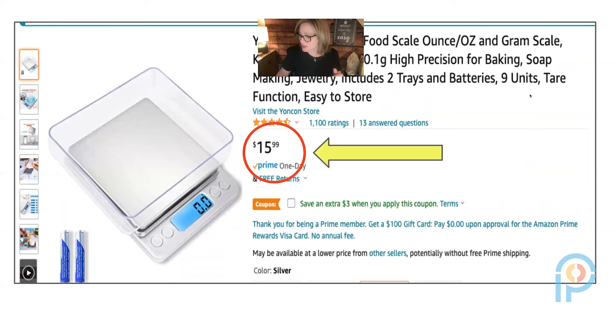Next, I purchased this digital scale and I absolutely love it. It does come with batteries, it lights up blue, and it comes with a little tray for placing items to measure. If you're doing anything with density, measuring mass, or blowing up a balloon to show kids that air has mass, this is a great tool. It measures in ounces and grams and uses the tare method — and it was only $16.